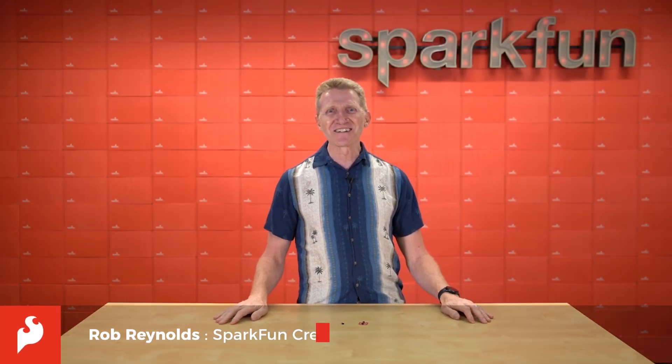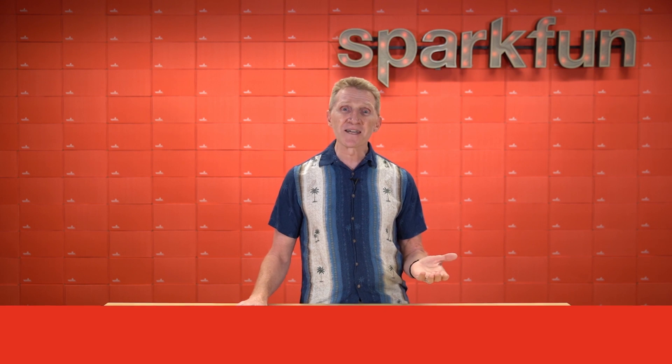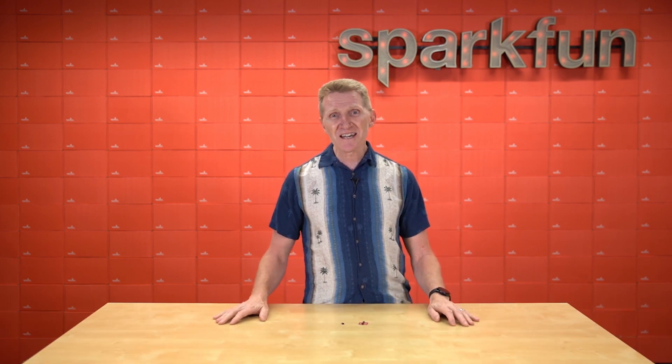Hi there, Spark fans. Rob Reynolds here. The United States, Venezuela, Malawi, Argentina, Netherlands, Peru — and what do these nations have in common? Well, these are just a handful of the over two dozen countries that celebrate their freedom in July.